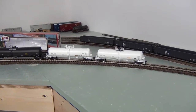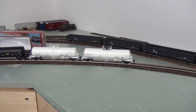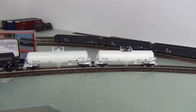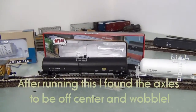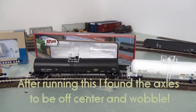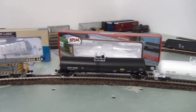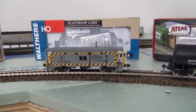Got these two Genesis tank cars — look really nice, details are good, haven't run them yet. Then there's this little Atlas tanker, a nice little car, very detailed. For 24 bucks from Atlas, I'm pretty impressed with it.